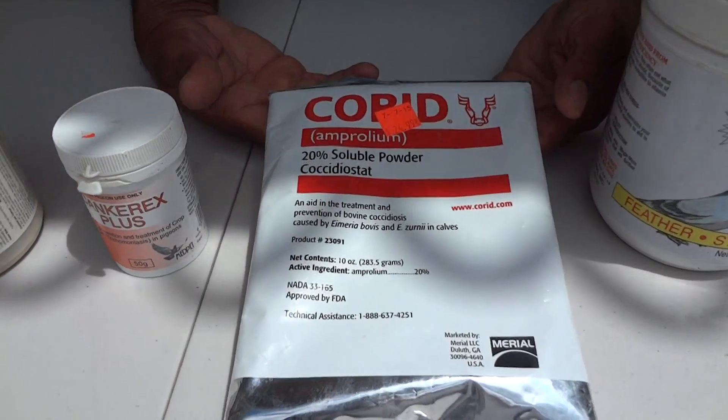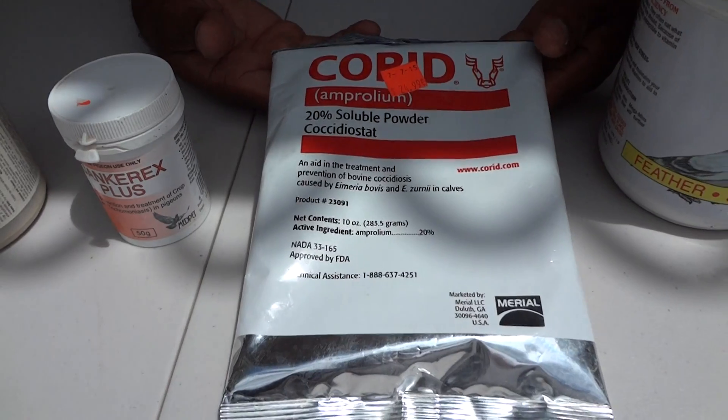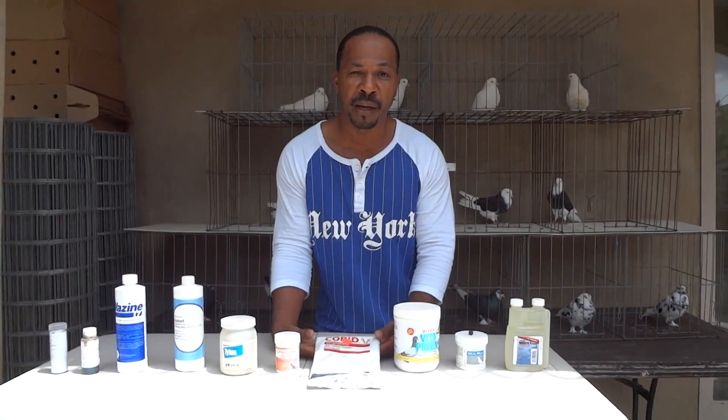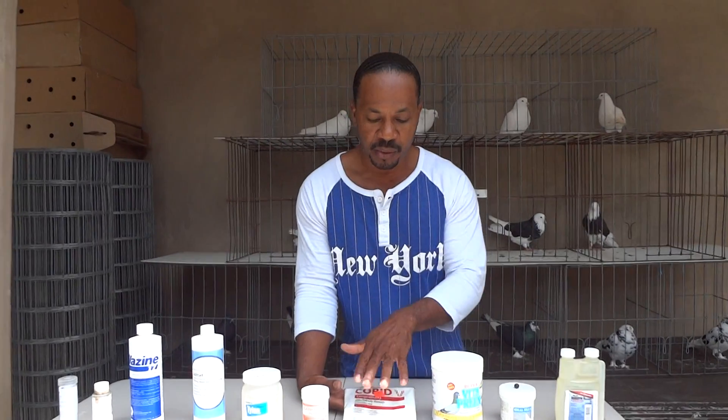We've got Corrid. Corrid is for the treatment of coccidiosis. Coccidiosis causes dark green droppings and rapid weight loss of your birds. Water soluble. Excellent product — I've used it and it works.